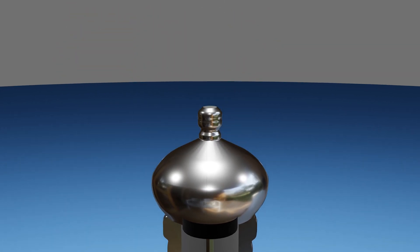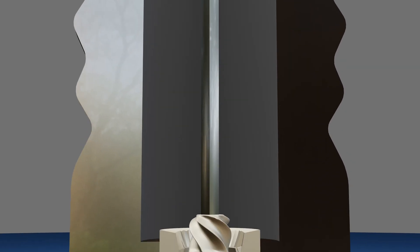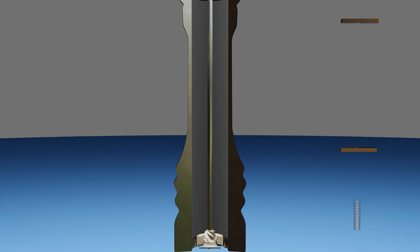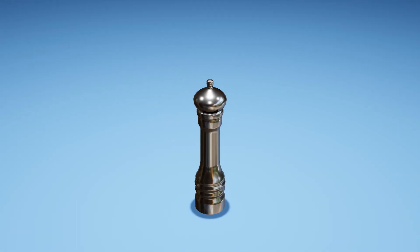When the top nut is tightened, this lifts the spindle up, tightening the grinding mechanism and producing smaller grounds. There are also two stabilizing pins that keep the spindle in line, and a spring that keeps tension in the top nut's threads so it doesn't unscrew during operation.